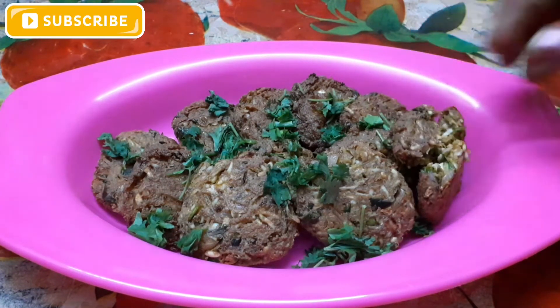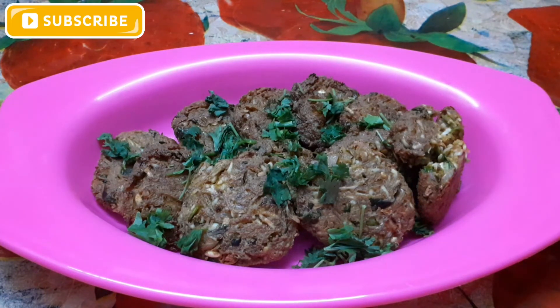Please comment, like, and subscribe. Please share the video. Thank you.